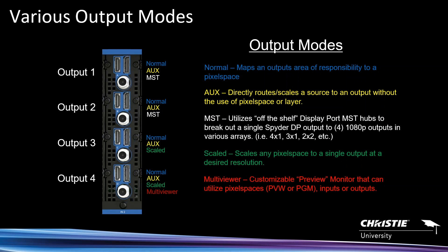Using the MST function with a single output and a third-party MST product, you can break it out and it still maps in Spyder as a usable pixel space using four separate outputs. That's a great feature for driving lots of LCDs. With a fully populated X80 and four output card slots, you can drive around 36 flat panels. Scaled output is also available on the third and fourth outputs, just like on the X20 — you can take any pixel space and scale it to an output at whatever resolution you want.